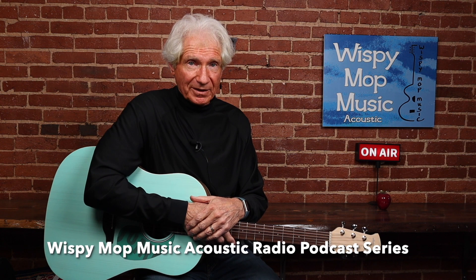There's my logo right there. You may have listened to it. If not, you can find it on iTunes or Apple Podcasts. It's the Wispy Mop Music Acoustic Radio Podcast Series.